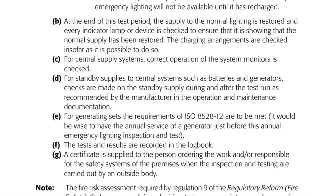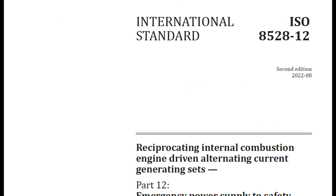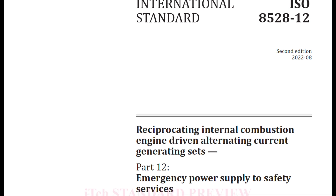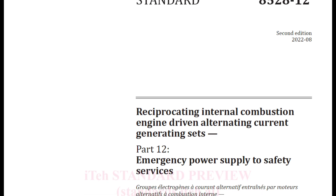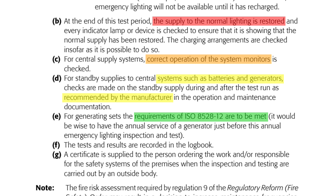The direction after this is broadly the same as the monthly test: power the lights back up and make sure they're working and recharging as they should be. Central supply systems should have the system monitors checked, and it's important to follow manufacturer's instructions for checks on batteries and generators during and after the test run, and to comply with ISO 8528-12 for generating sets — an international standard covering reciprocating internal combustion engine driven AC generating sets, with part 12 specifically covering emergency power supply to safety services. The IET guide also points out that it would be wise to have the annual service of a generator just before this annual emergency lighting inspection and test, so the generator will be working at its best.